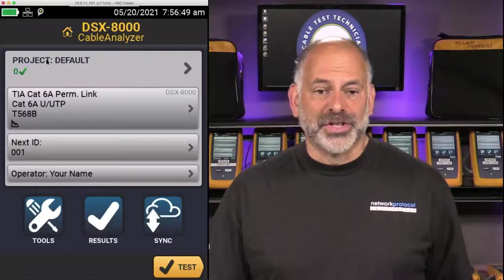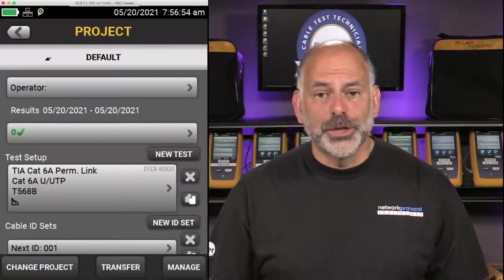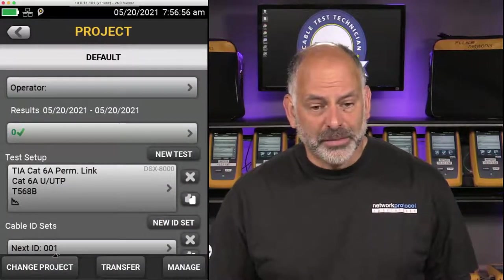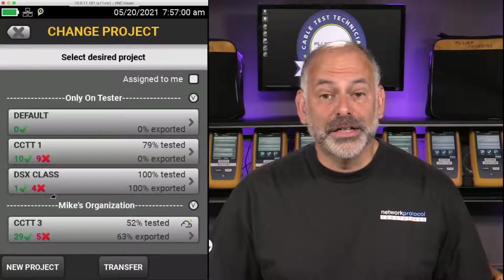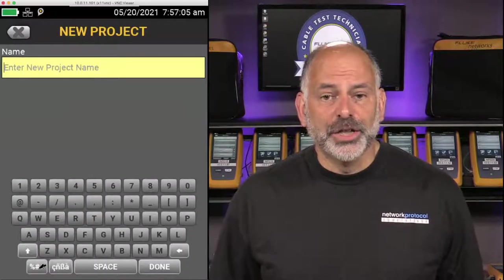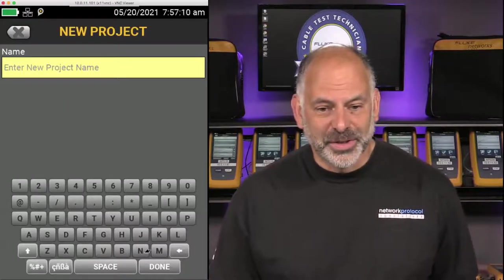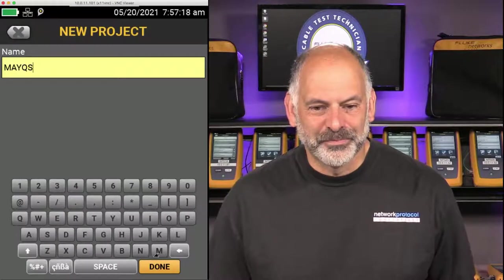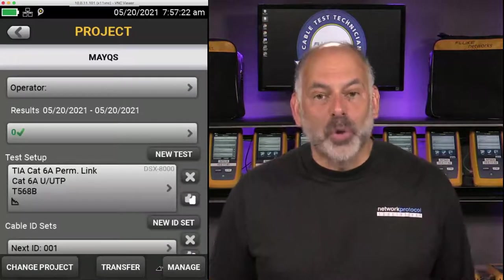The first thing I do is tap on Project. This brings up my project information. I come down and say Change Project. I can see projects I've created as part of class. I'll say New Project — we'll create a new one. We'll call it May QS — our May quick start. I'll say Done. Now I've created a brand new project.